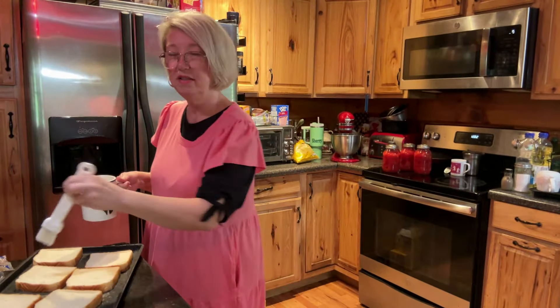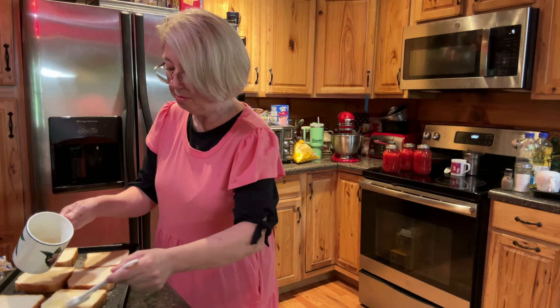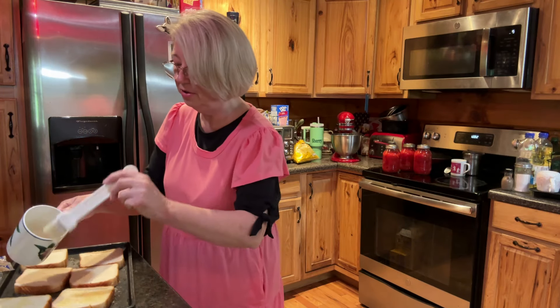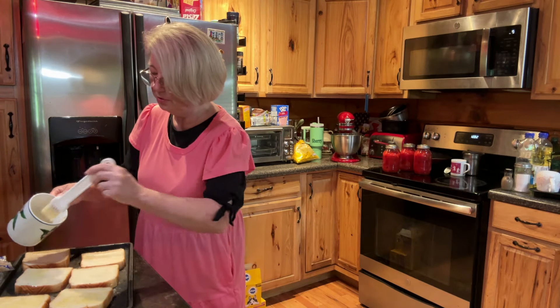I didn't have any soft butter, so what I'm going to do is just melt me a part of a stick and put it on my bread. That's just the easiest way to do it. If you don't have any soft butter, you can lather it on there. Super simple.